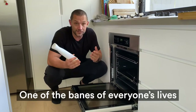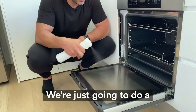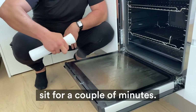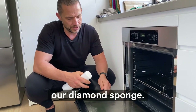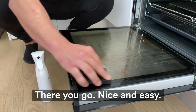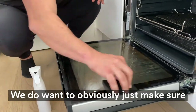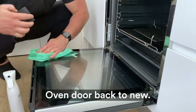One of the pains of everyone's lives is this door and the fat that splashes back. We're going to do a nice liberal spray on this one and let that sit for a couple of minutes. We're going to introduce the diamond sponge — nice and lightly, so I'm not needing to push down. We do want to make sure we're not going to leave any micro-abrasions on the glass. Oven door back to new.